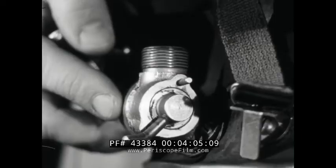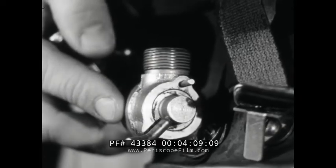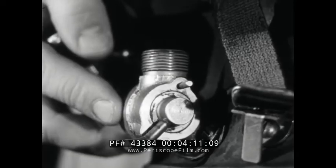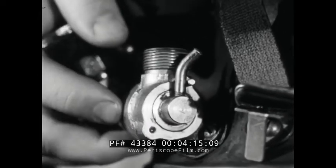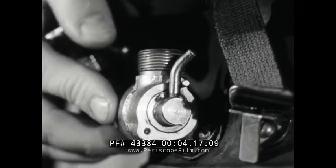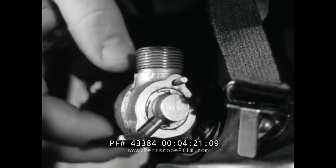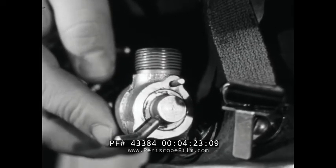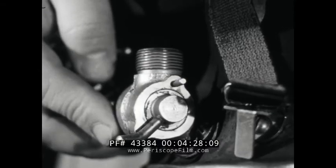Next, you have the inhalation valve. It is a simple two-way valve permitting the diver to choose his source of air. When turned backwards, it admits air from the hose. When turned forward, it enables the diver to breathe directly from the atmosphere. If turned forward under water, of course, it will flood the mask.